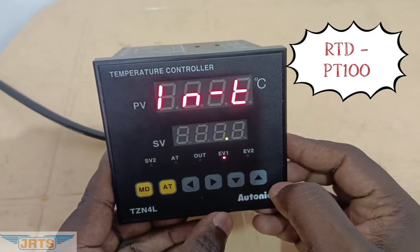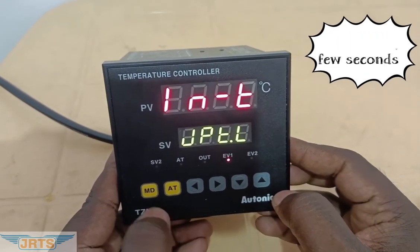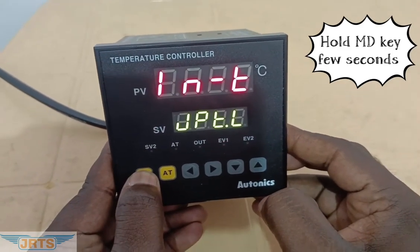Now we selected PT100 with 0.1 degree resolution. Hold the MD key for a few seconds to save the value.